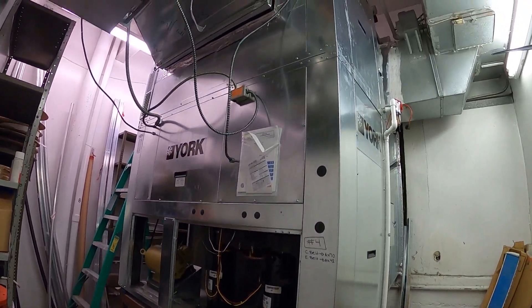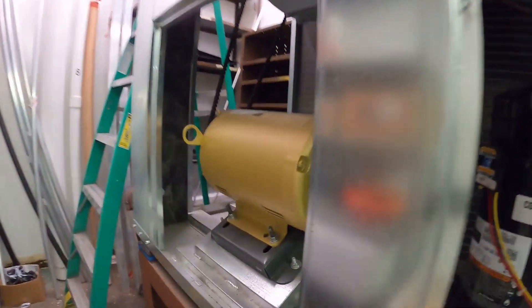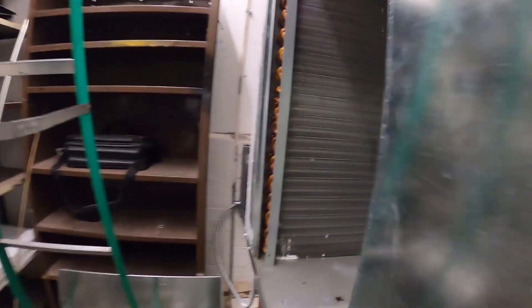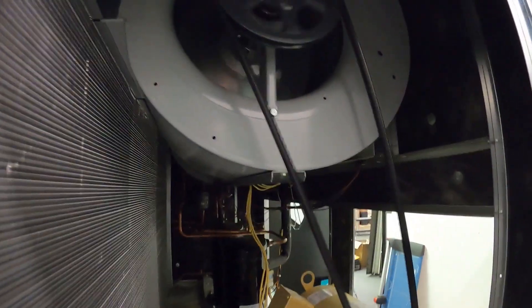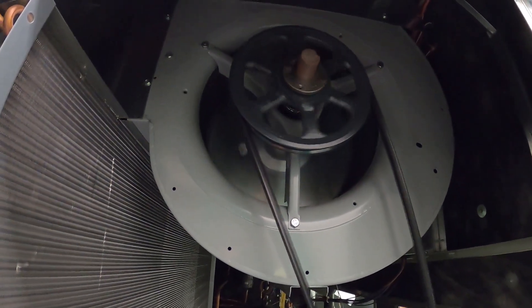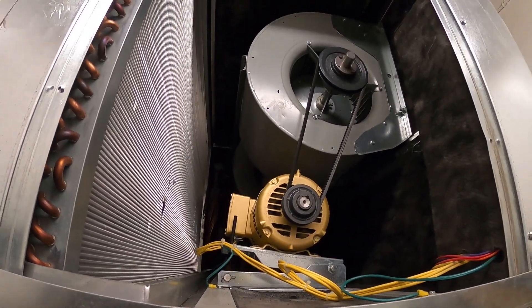Hello everyone and welcome to Jumper Man Tech where we specialize in HVAC but do everything DIY. Today I'm going to show you how to replace a condenser fan belt and an evaporator fan belt.